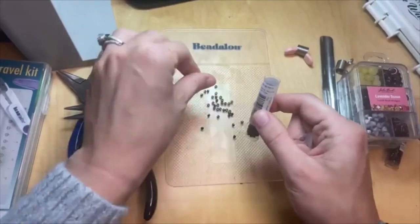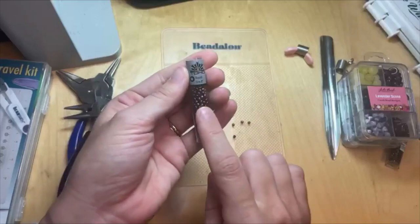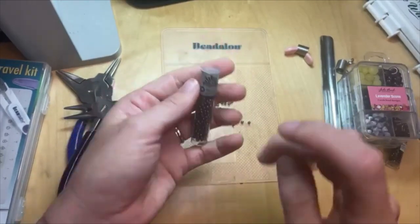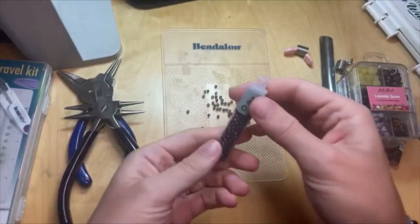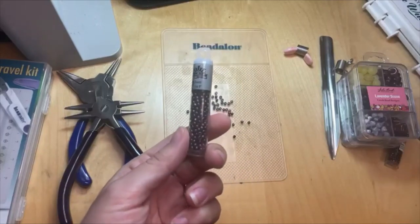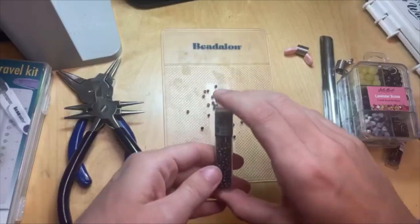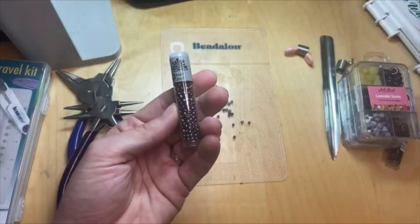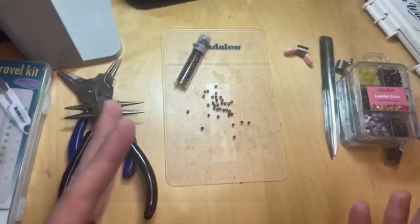The tubes that Toho Seed Beads and Starman Beads come in are great for travel too. They make it so easy to pick up and take with you — really nice and compact. They'll fit in your Bead Buddy or your little travel bag. If you use a makeup bag to bring all your beads with you, it works really well. Definitely check out the tubes for the Toho Seed Beads and the Starman Beads — lots to choose from.